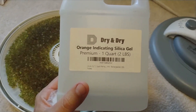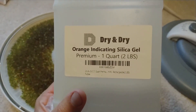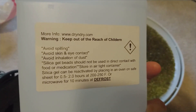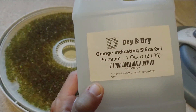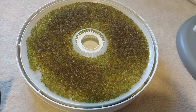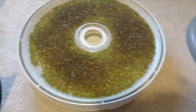I got this on eBay. It was pretty cheap, probably $10 — one quart, two pounds — and it's going to be enough for most people. It has instructions on the back saying 'orange indicating,' so when they come to you they're bright orange, and after a while they look more like this green color, kind of an olive or drab green.